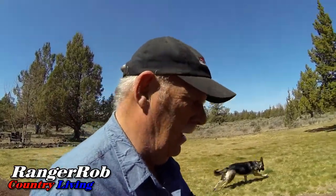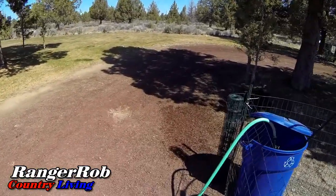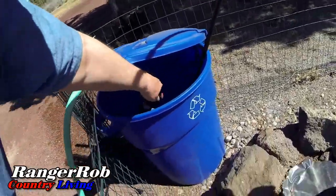Good morning everyone and welcome to the channel. Thank you to all the new subscribers for just being here. So today I'm at the towers, and today the towers will get the full mixture of nutrients added to the tank. I'm filling the tank up here.